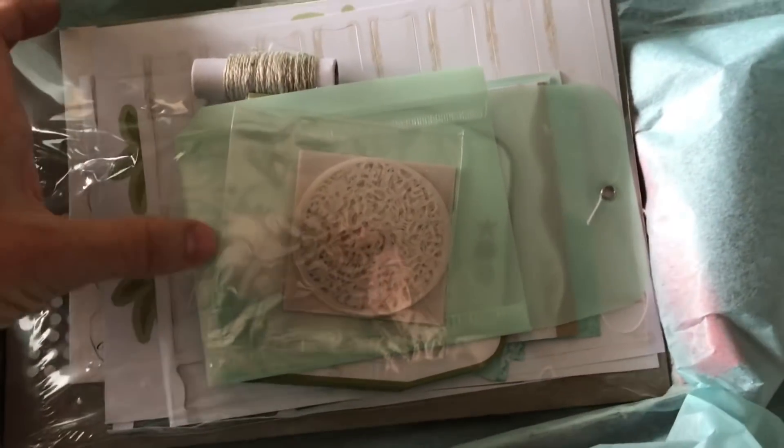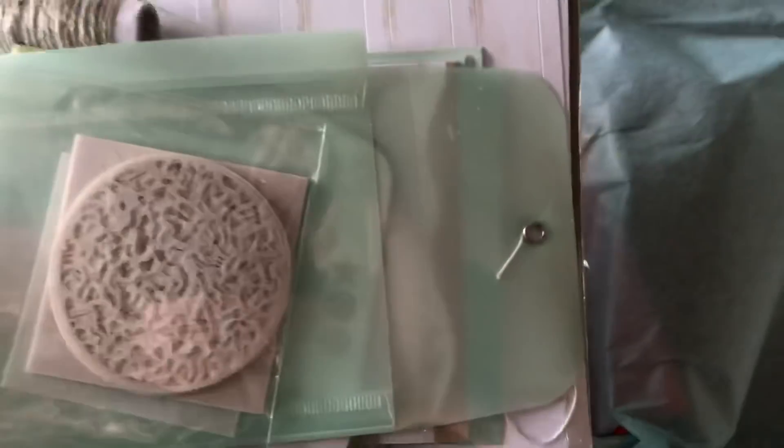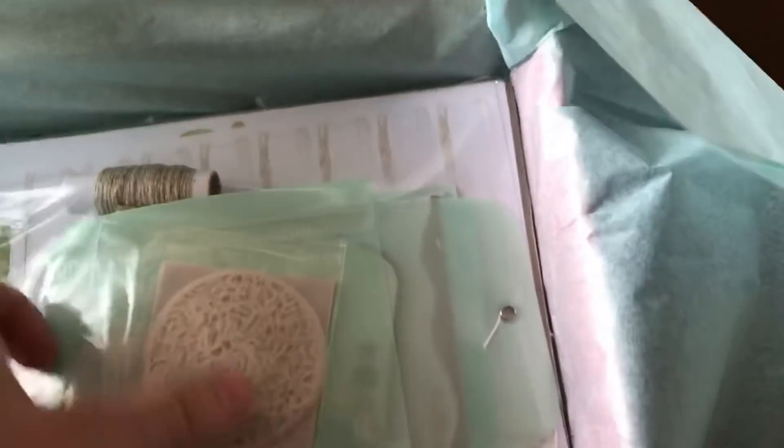It looks like we've got some die-cut elements — I love those delicate die cuts. They might even be on vellum. And you can see the card case in there, plus it looks like we've got some twine.